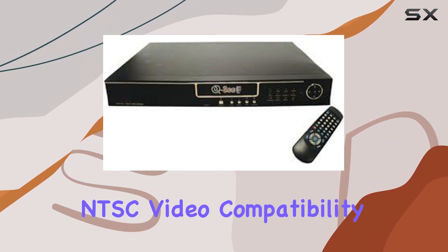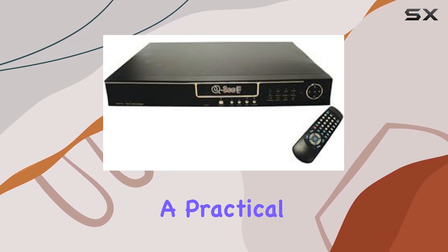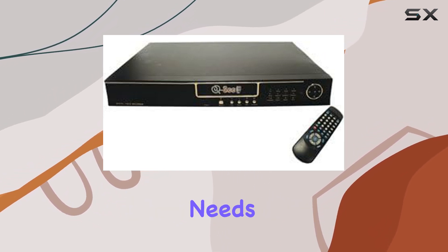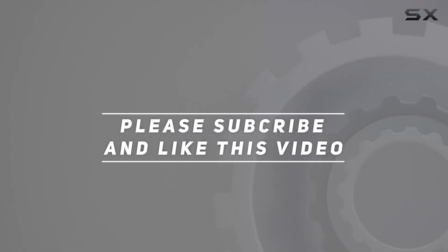Its NTSC video compatibility and ease of setup make it a contender in the market, offering users a practical solution for their surveillance needs. Check out the video description for an updated price, and thank you for watching.